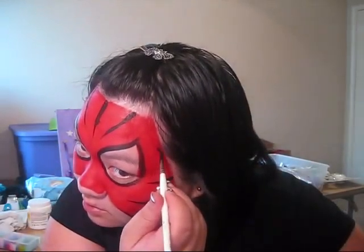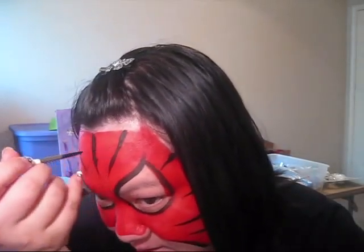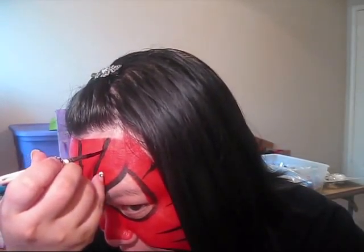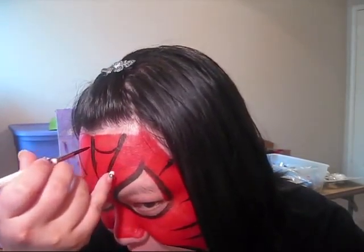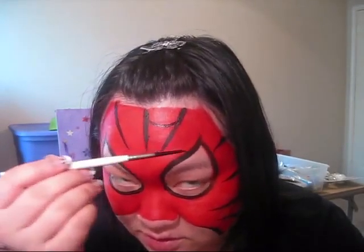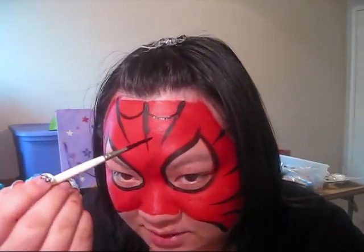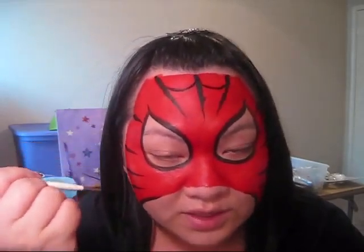Add a line right here just so there's not a big red spot right there. Now what you're going to do for the webbing is connect these two lines with a really soft stroke — it's almost like a C but it's really, really flat. What I like to do is put two between each one.